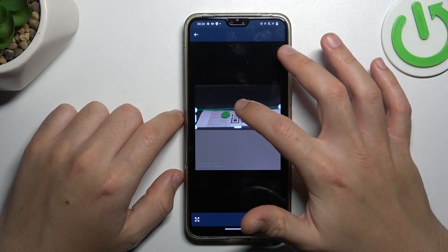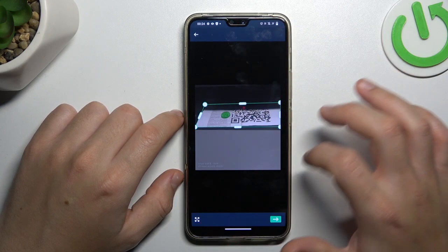Now you can adjust the shape to your document or the picture. And if you are ready, click on the arrow icon.